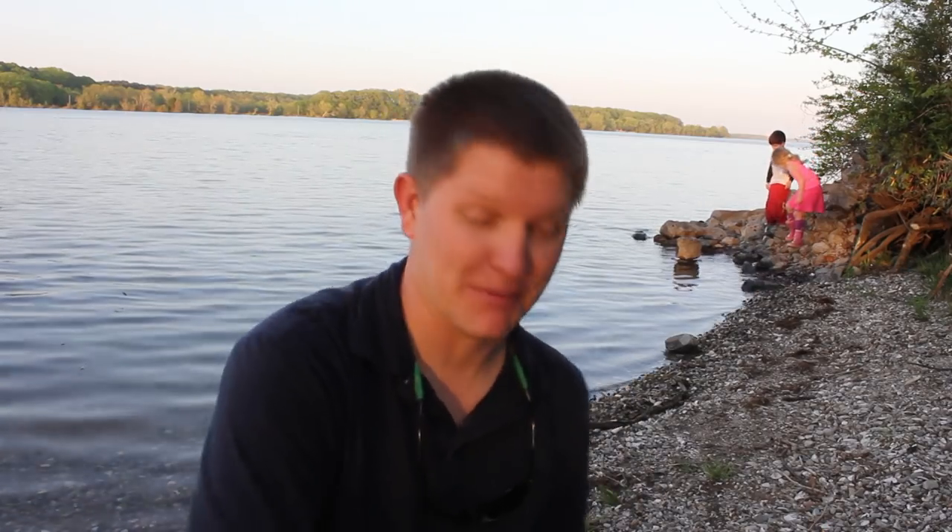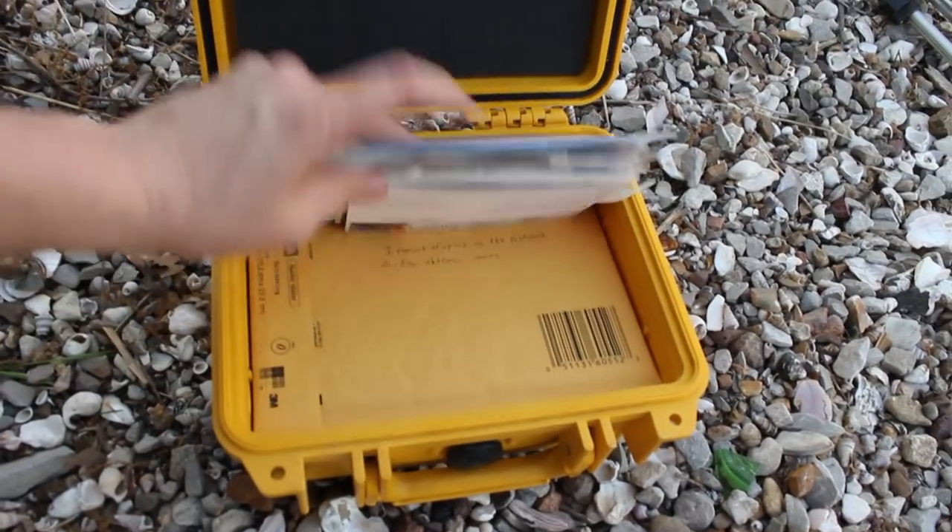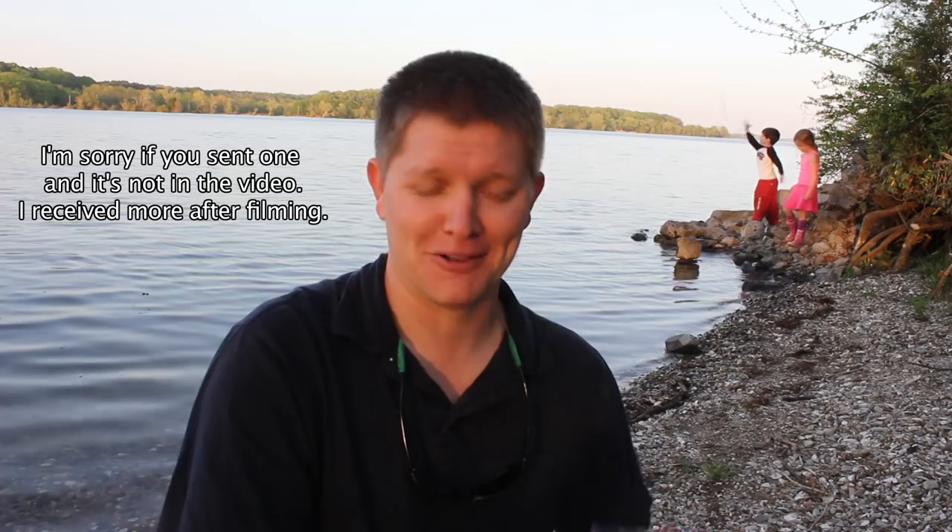So I asked you guys to send me postcards because I'm covering a room in my house that we're adding on to — basically we closed a patio in. Several of you sent postcards and I'm very excited about it, so I'm going to show you who all sent me postcards.